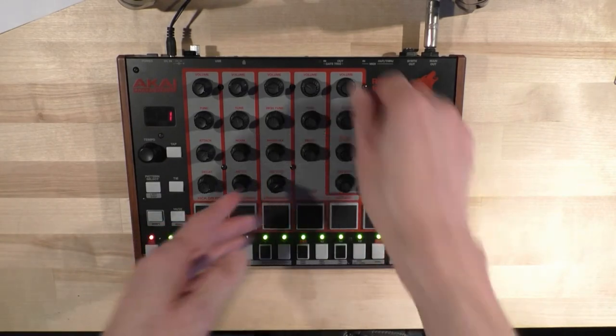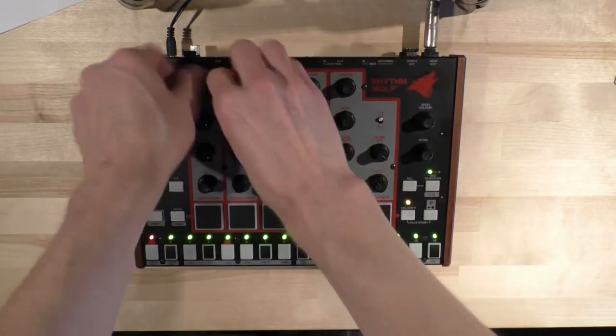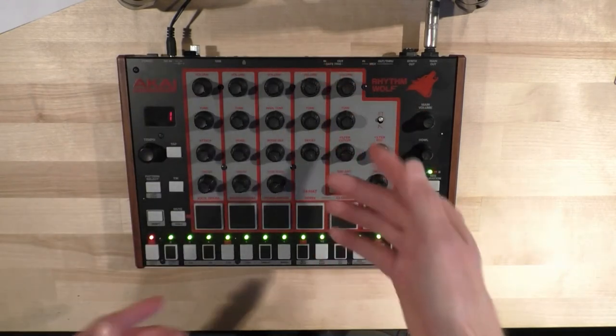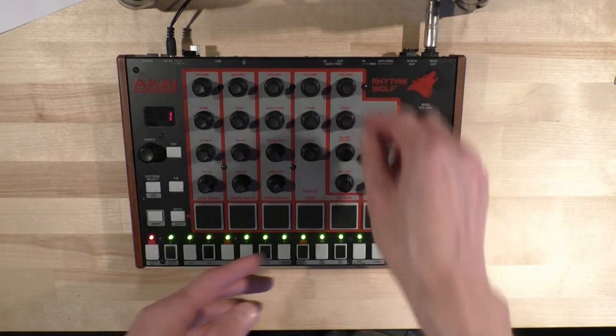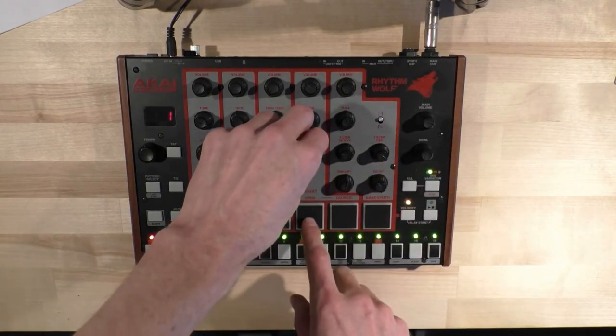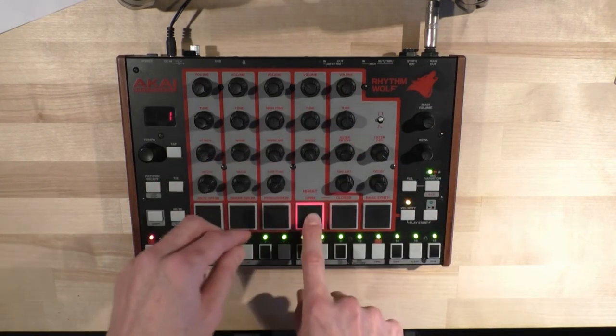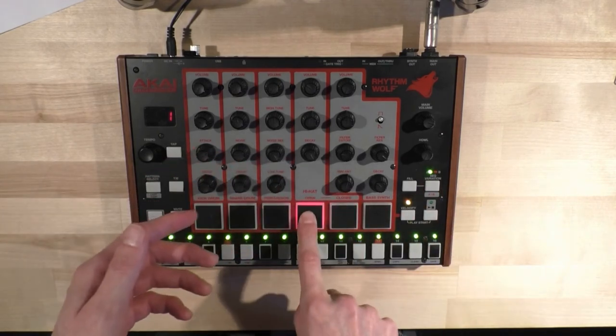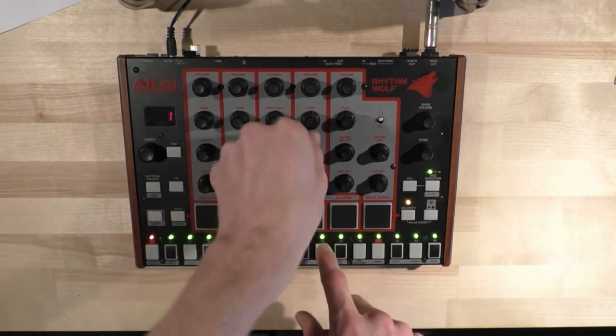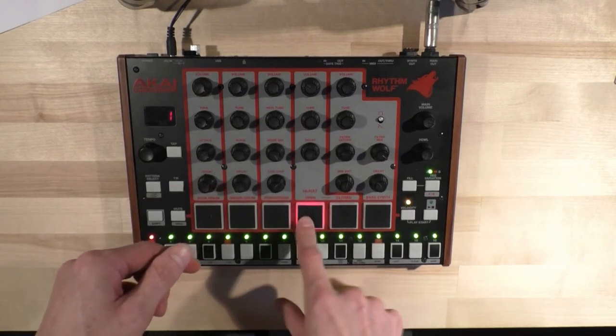So the next up — I'll turn these down — is the hi-hats. With those, I again adjusted the decay so it's not quite as long. That's your longest for the open, and that's your longest for the close. And then the shorts are very short.